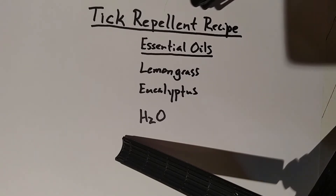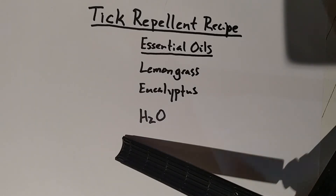Tick bites are a big deal. We've spoken about them previously in a past functional nugget and discussed how to properly remove ticks. Today we want to talk about how to prevent ticks from even attaching to us. I'm Dr. John Bartimus, and I'm putting the pieces together to help you live a life at optimal.